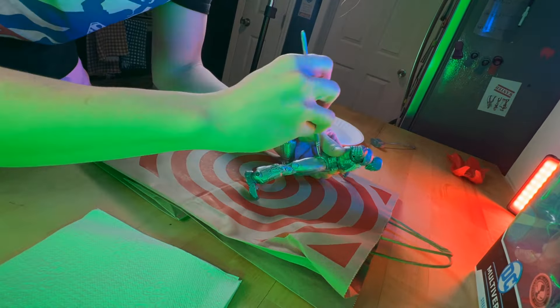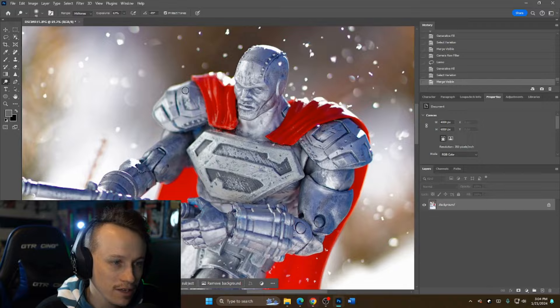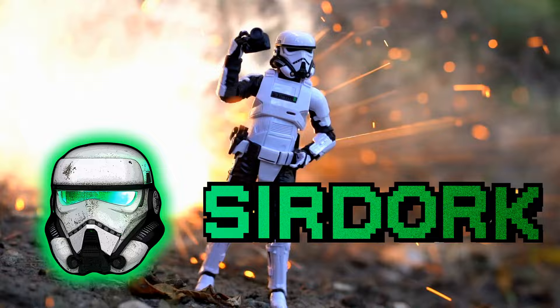In this video we're going to be doing some toy photography with the new McFarlane Steel figure, breaking down every step of the way from concepts and ideas all the way to editing. How's it going everyone, and welcome to another episode of Toy Photography Breakdown.